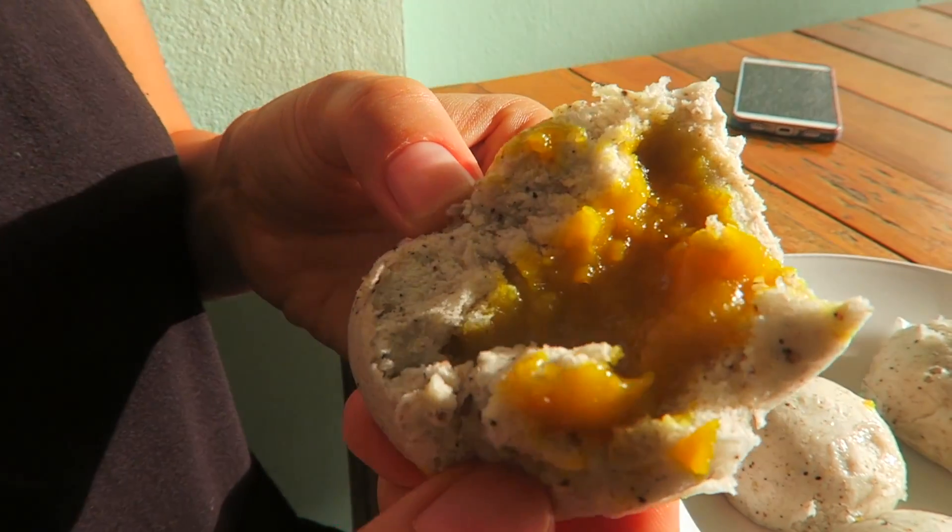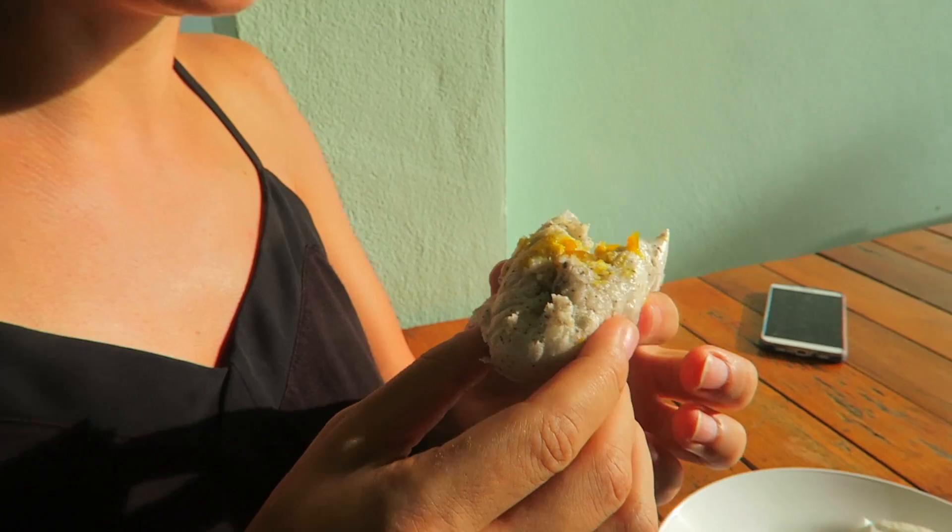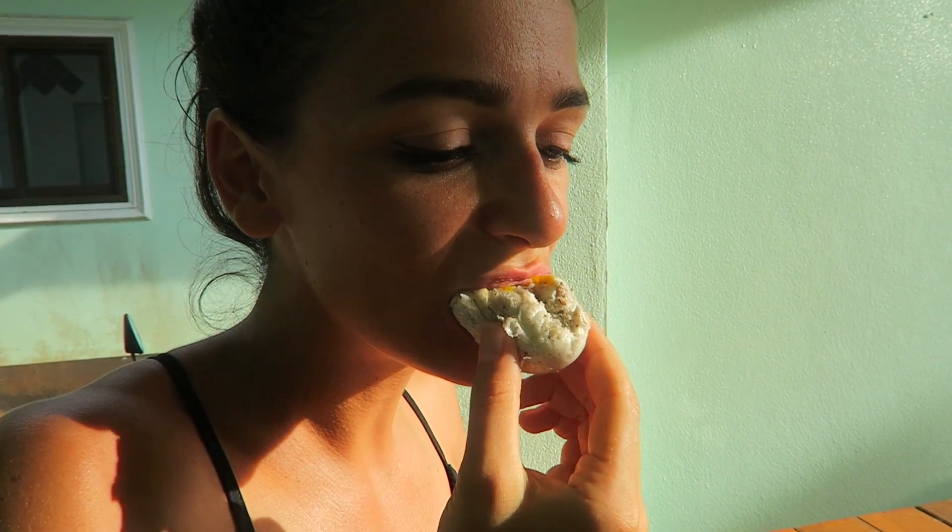Ich habe hier schon mal eins aufgemacht und so sieht die Füllung aus. Die sind total warm noch und richtig weich. Bisschen süß – der Kürbis ist ja ein bisschen süß. Das ist wie ein Dessert.